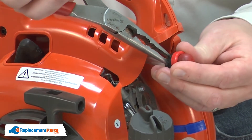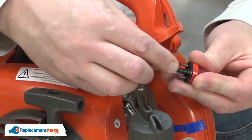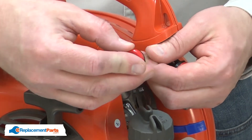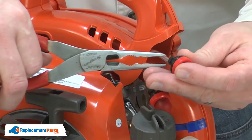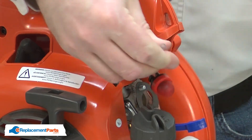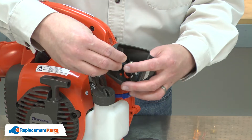I'll remove the fuel lines one at a time so I don't confuse them. The first line I remove from the short stem. I'll install the new primer bulb using the short stem. Now I'll remove the second fuel line and install it to the longer stem. I'll snap the purge bulb back into the base.